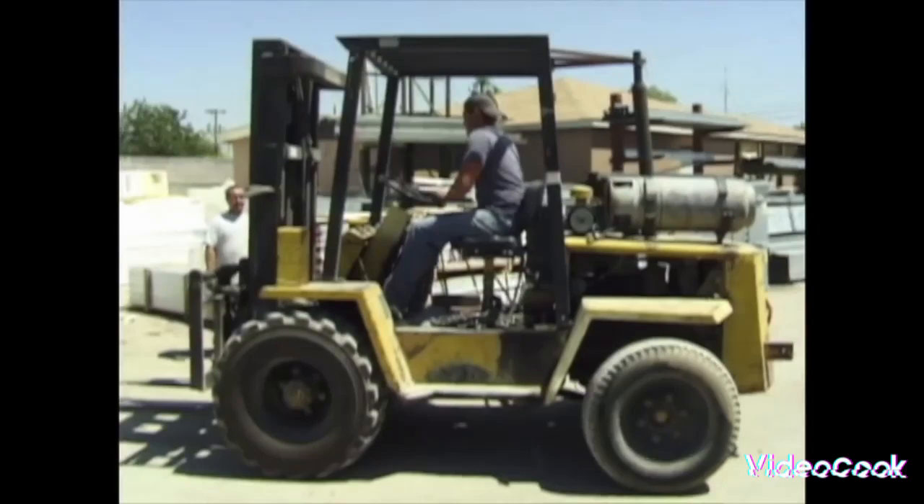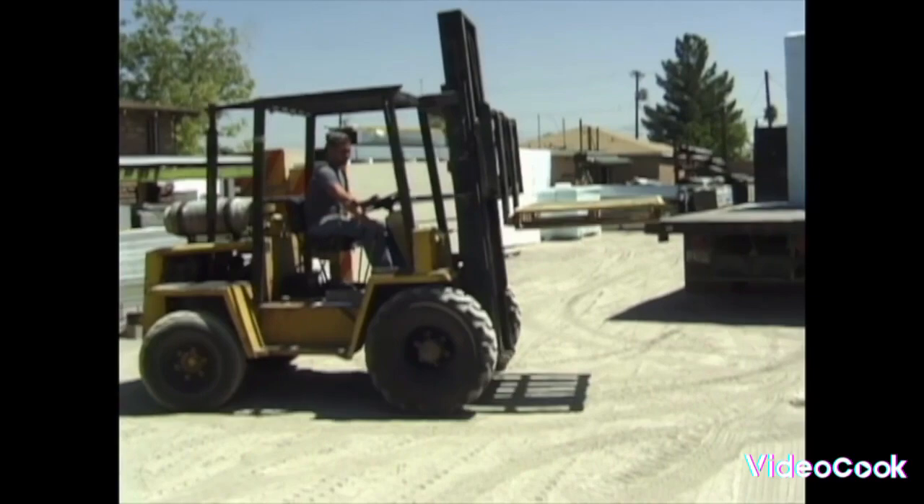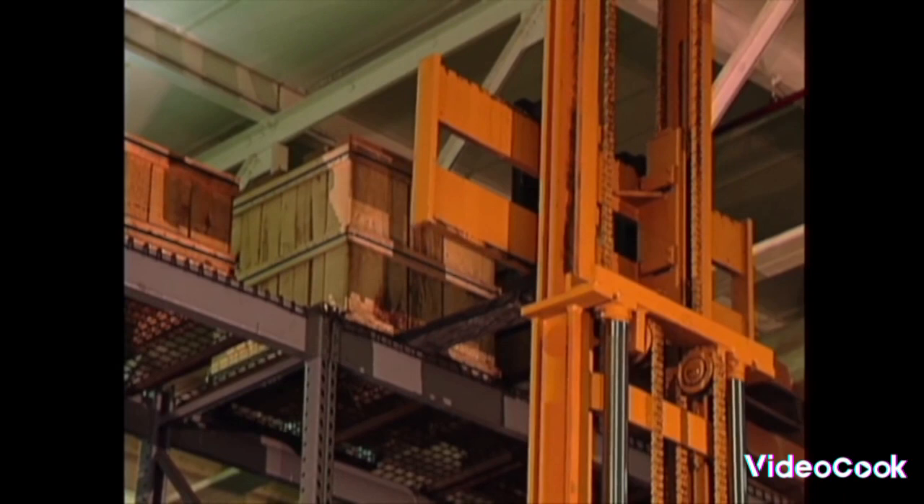Let's all do the Forklift Boogie, back and forth and up and down, for a jaw-black pallet moving — better truck cannot be found. See how high he lifts this crate up, then so gently pulls his blades. He doesn't want anything to break up; that's just how a forklift's made.